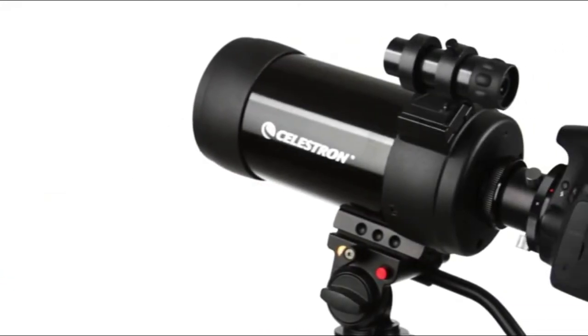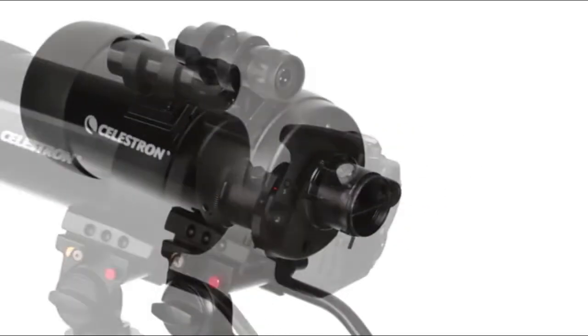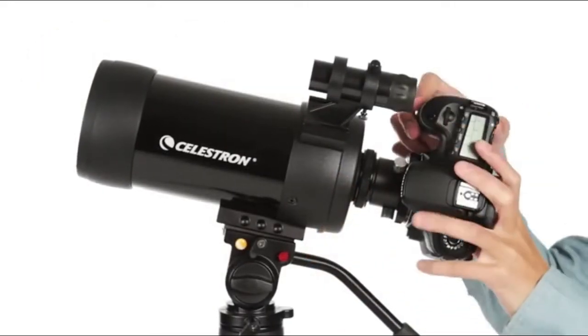Both the C5 and the smaller C90 spotting scopes are ready for digiscoping. To capture images through your scope, just attach your DSLR camera with a compatible T-Adapter and T-Ring. It's that easy.